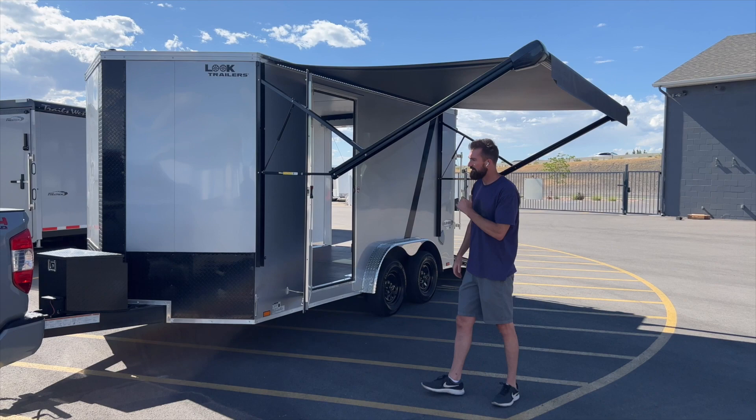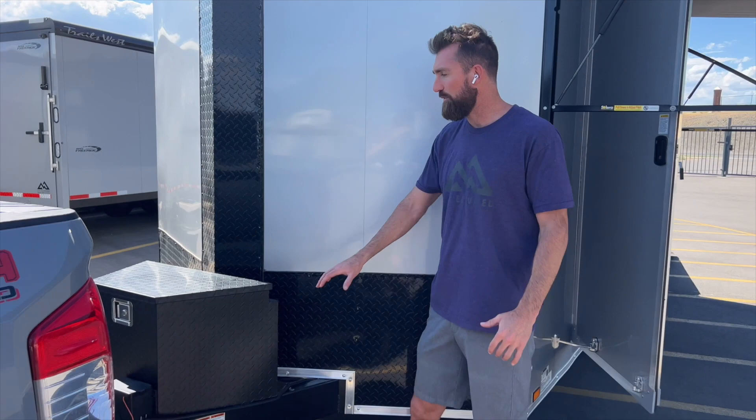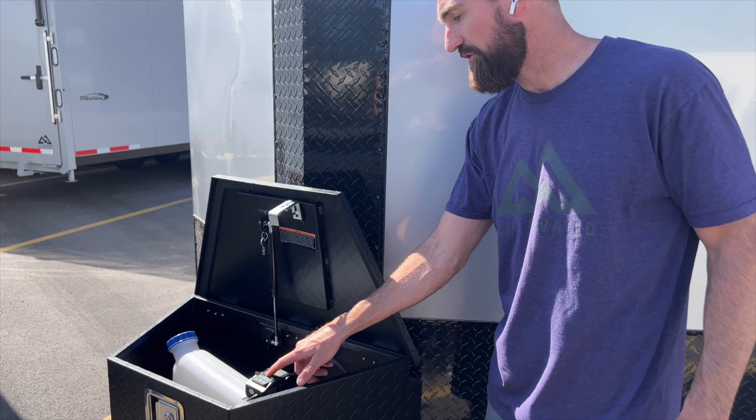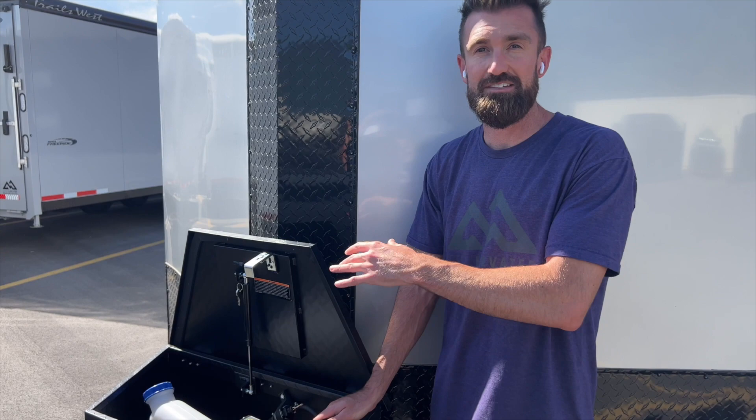We have the nice black diamond plate appearance package on this, and we added a matching black diamond plate toolbox. Inside this toolbox you've got a hint at all the goodies: there's a diesel fuel tank, a trickle charger for a battery, a 12-volt deep cycle battery, and all the pumps for the diesel heater that's mounted inside.